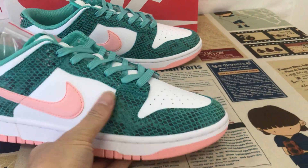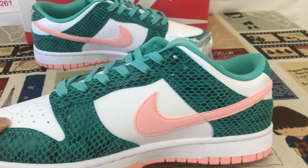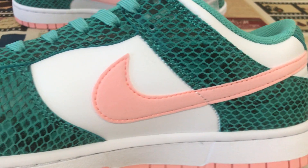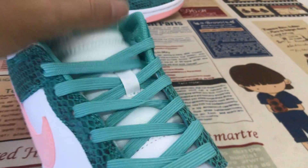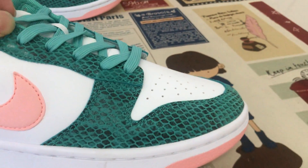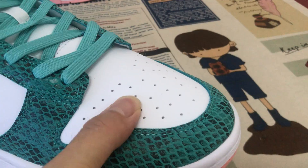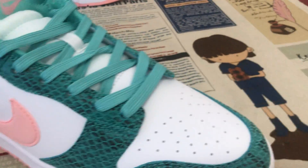You can see the feature of the shoes — they come with the green snake material. You can see it's made of green snake skin leather and white leather.